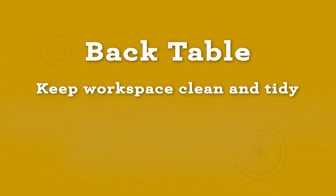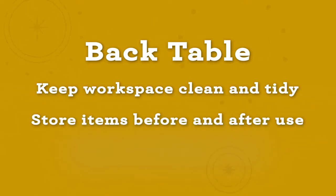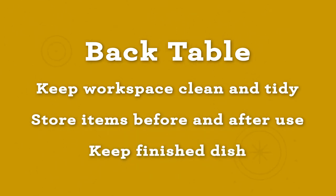Use the back table to store items you aren't using so you can keep your workspace clean and tidy. Keep items on the back table until you're ready to use them, then return them to the back table when you're done. Your finished product, unless you're working with a hot plate or skillet, can be kept on the back table until it's time to serve the judges.